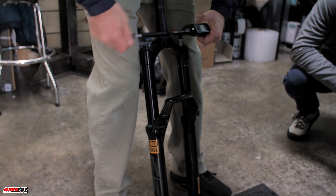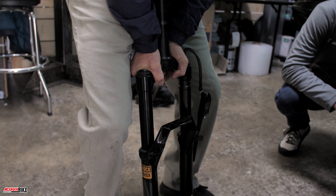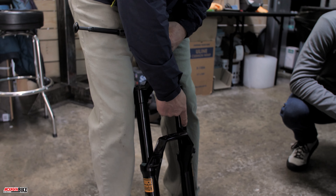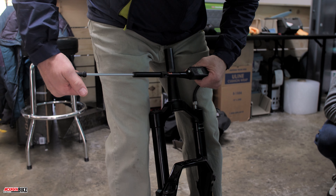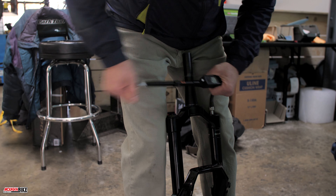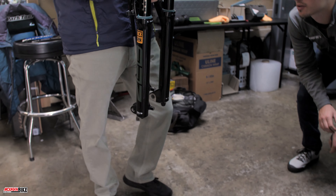This is a good general rule whenever you're adjusting air in your suspension — if you're making big adjustments in your fork or shock, it's good to cycle it. With these solo air springs, where there's a small port on the inside of the stanchion, the whole reason for cycling is to equalize the negative and positive sides of the air spring. With a dual-air fork it's a different process, but most forks these days run solo air springs. The same principle applies to rear suspension too.